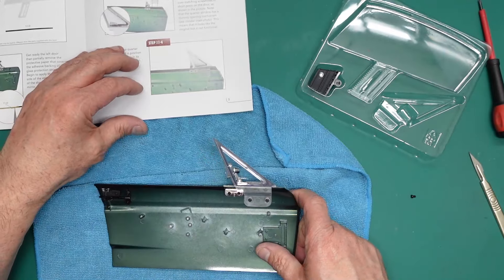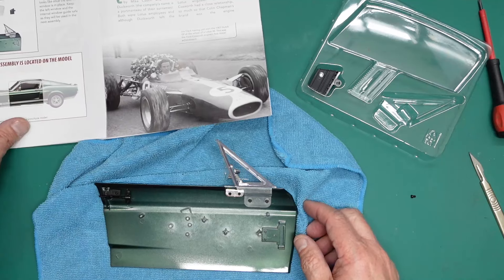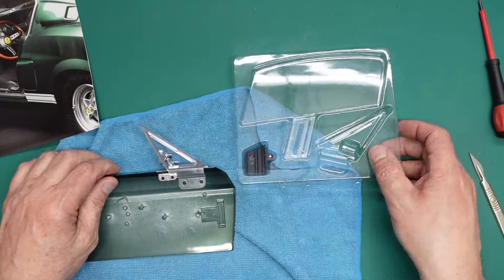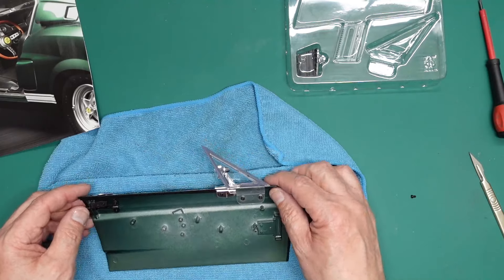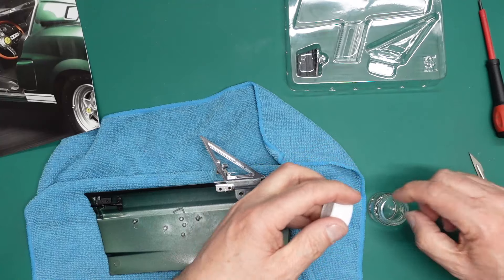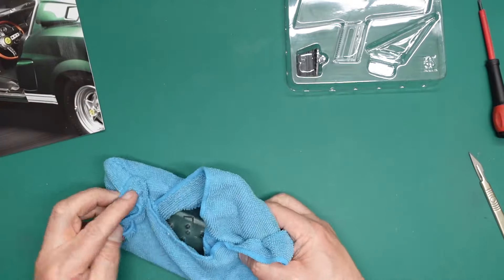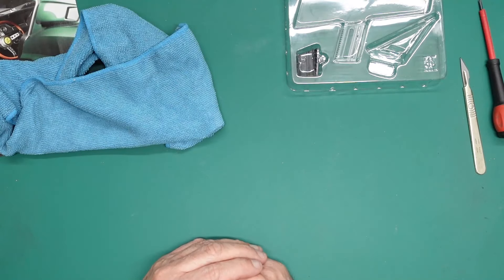Now we turn the page and finally fix the window in position with two screws. This is what the left door looks like once the quarter window is in place. Keep the left window and internal window guide safe as they'll be used in the next assembly — packs twelve and thirteen. We put the lid back on the pack to protect those parts, put the spare screw into our Tamiya jar, and wrap the door back up in its cloth so it doesn't get scratched. That's been part four — part five will be with you in the next few days. Thanks for watching, bye for now.